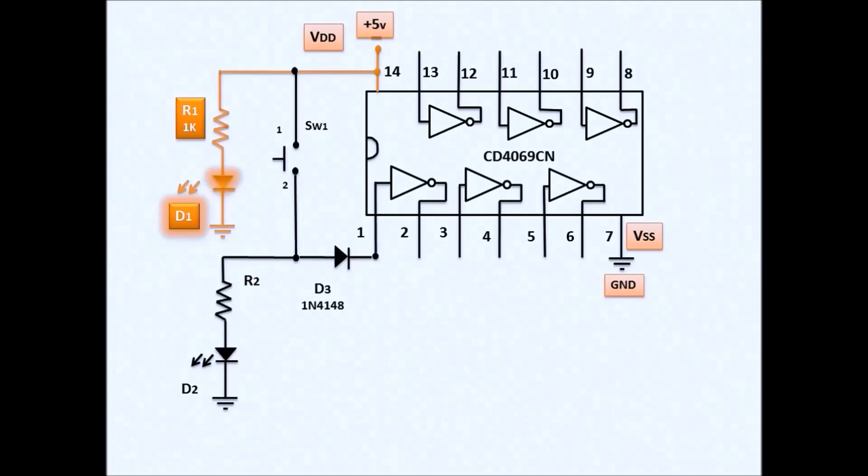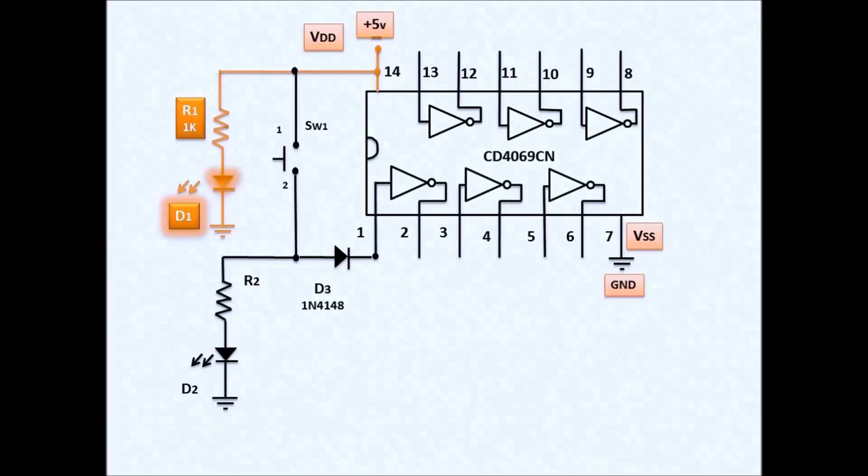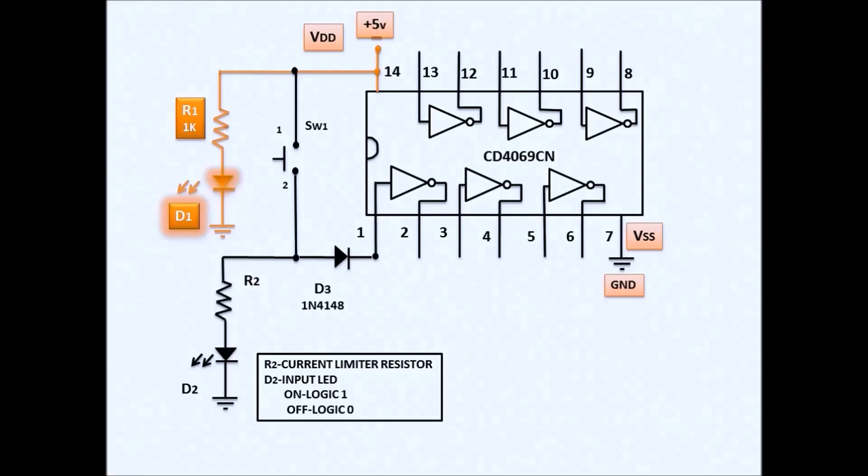Diode D3 is a 1N4148 diode used to eliminate oscillation and prevent leakage current from the IC. We also have an input LED, D2, so we know when we press the button. When the LED is on, it produces logic 1; when off, logic 0. So when you press the button the LED turns on, and when you release it turns off — that is what gives the input signal to the inverter.